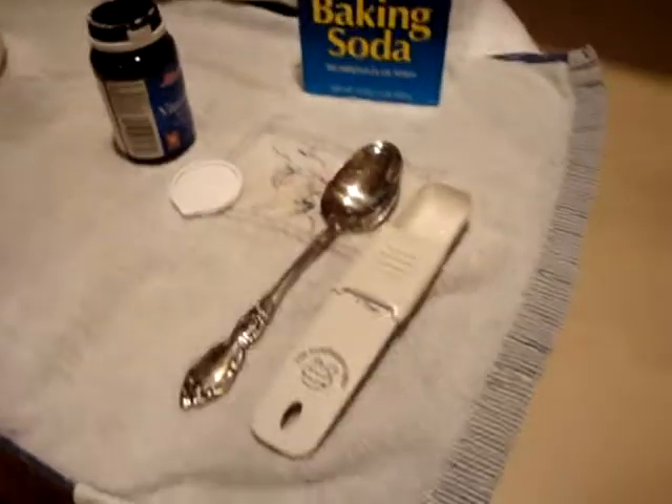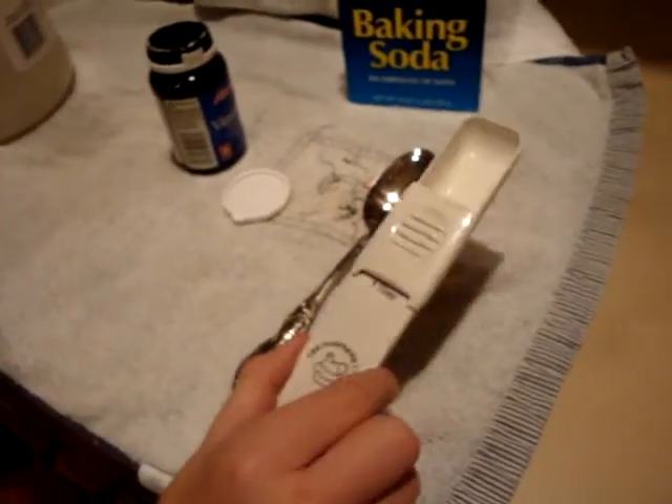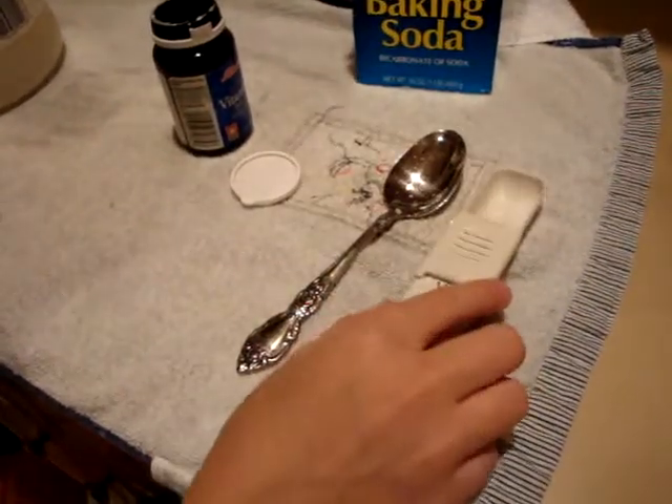A couple other tools that we will be using are these two measuring tools, both a tablespoon. As you can see, this one is measured exactly a tablespoon, and this is just a tablespoon. So we are going to use this one for the baking soda, and this for the vinegar.